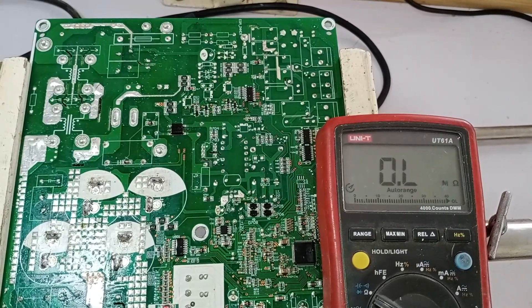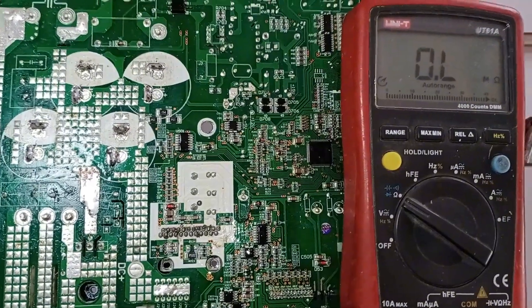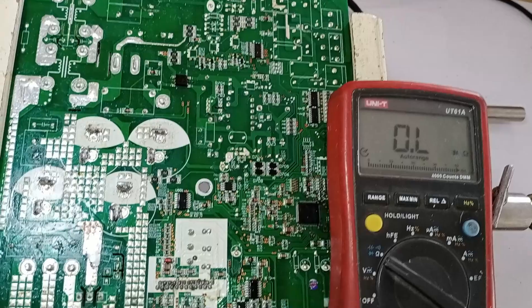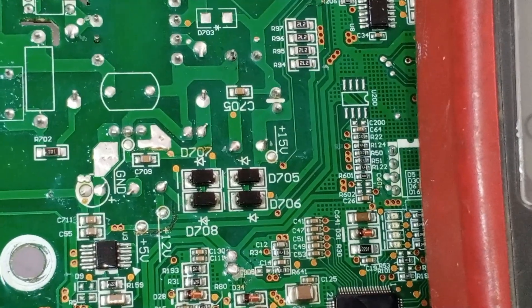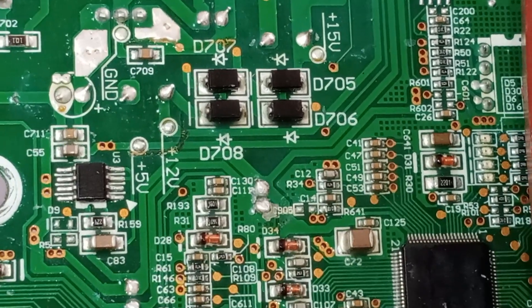I will perform a complete testing of the circuit board. A good point here is that the company has already marked several test points, so we can easily check the voltages at each point. They have mentioned three points, and I will check the IPM from the start. All three points are present here, marked for 15 volts, ground, 12 volts, and 5 volts.